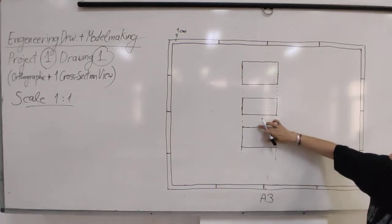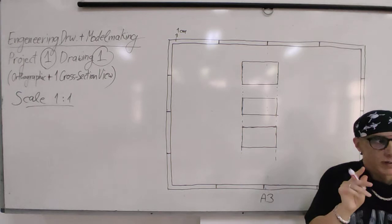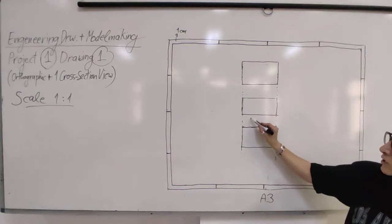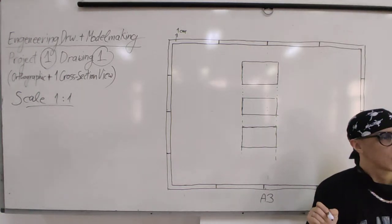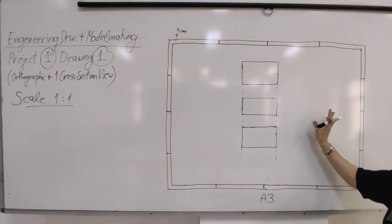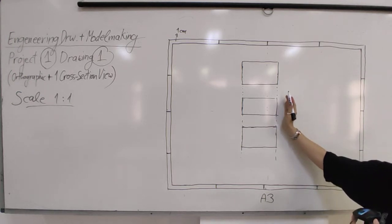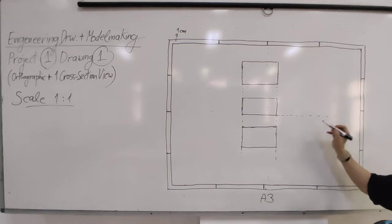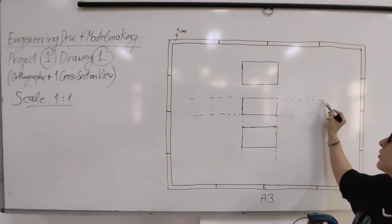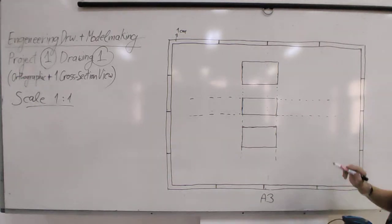There is no fixed rule for how much space to leave between views, but all views must have the same spacing. This space is needed to write labels like 'front view,' 'top view,' 'bottom view.' Leave enough room for this. There should also be dotted construction lines on your paper to ensure all views are perfectly aligned.